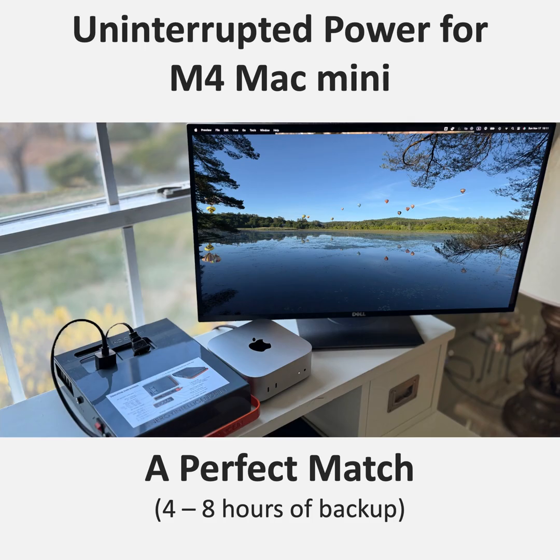It's incredible how much they pack into such a small form factor. The current M4 Mac Mini is only 7.7 inches square and 1.4 inches tall. 7.7 inches square — it's tiny.